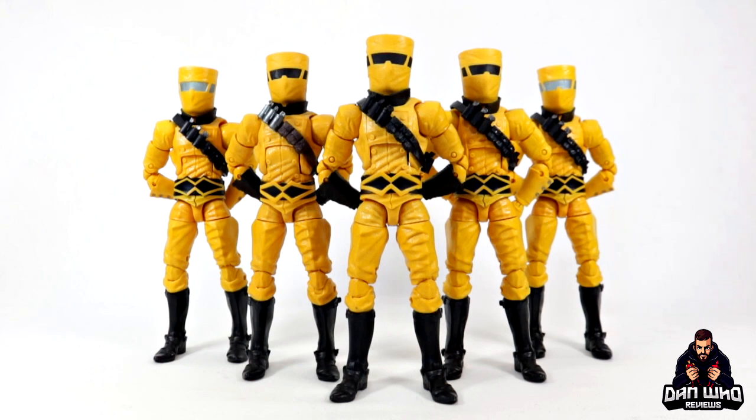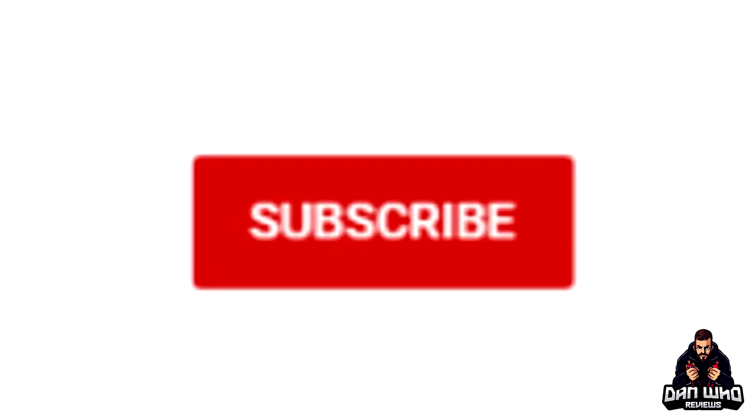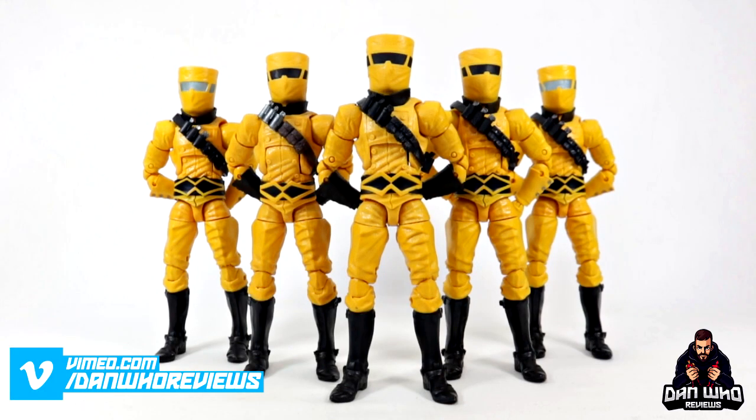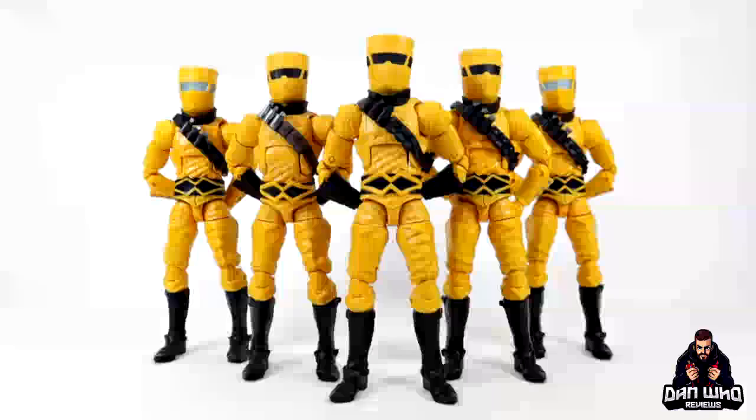If you are a fan of Marvel Legends then you're in the right place. Head over to the videos tab and check out hundreds of Marvel Legends reviews. But most importantly, please help the channel grow and hit that subscribe button — much appreciated. And if you do want to support the channel a little bit more, I do have a Patreon as well — head over there, links in the description below. Thank you very much. As always, my name is Dan W and of course I'll see you on the next one.